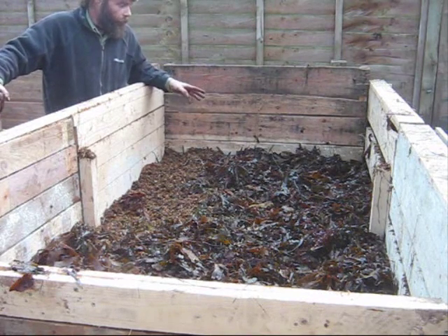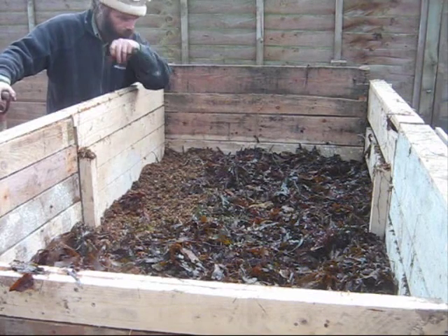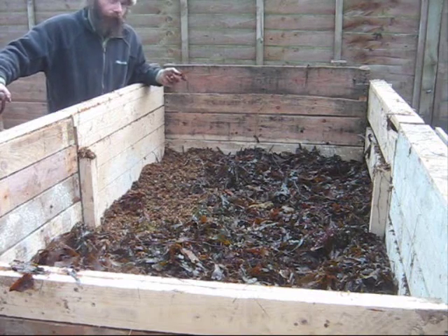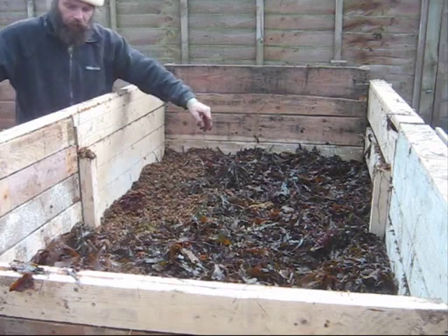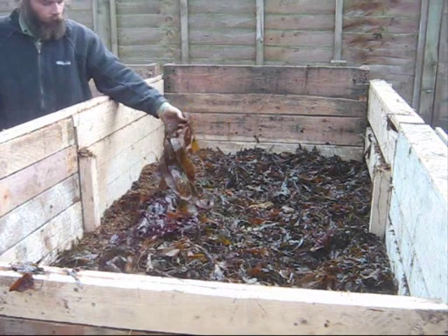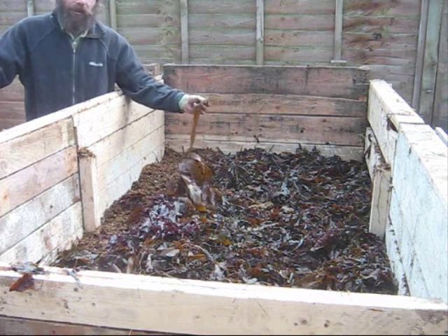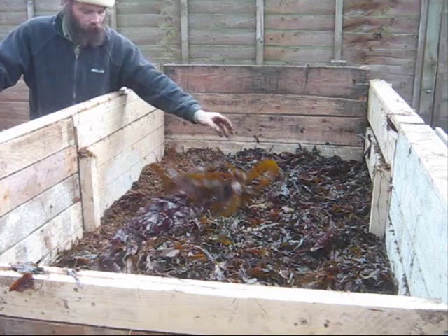It's used directly to feed grassland. Usually this type is used to feed the grassland — only a very, very thin smear put on, so as not to burn the grass. The Laminaria types are traditionally used on bare ground. After a couple of frosts, all the cell walls and layers split, and it quickly disappears into the ground.